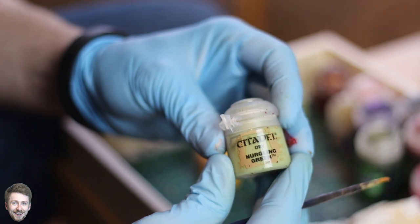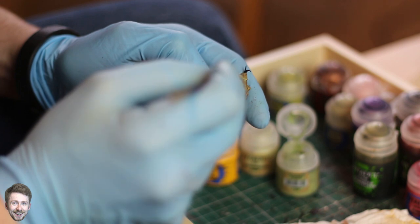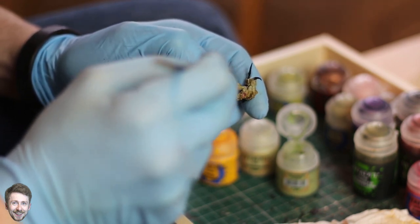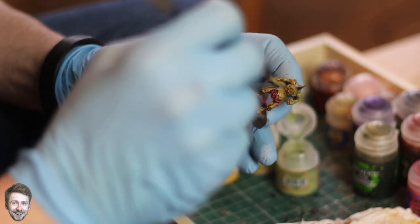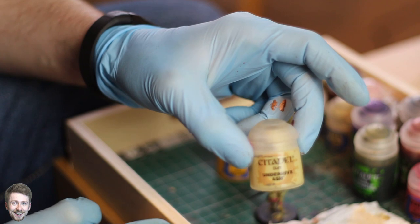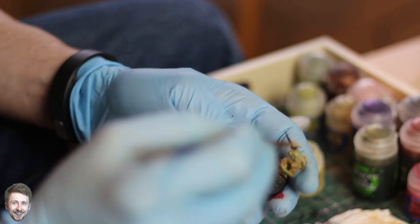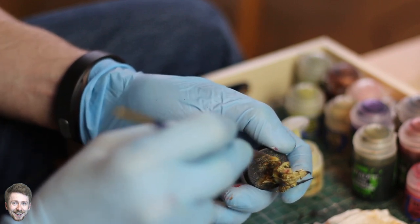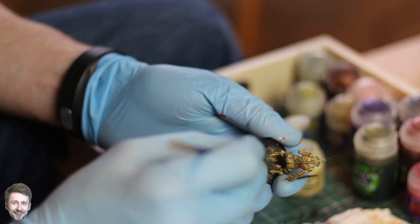Once that's dried, it's time to work on the skin again. We're going to use Nurgling Green and give the model another dry pass, layering up the skin tone and bringing out the highlights. Keep making multiple passes to really build up the effect. Once that's dried, use Under Hive Ash, which is a nice highlight that works well with Nurgling Green. Go over the model again, really bringing out the muscles — look for areas like the muscles in the back, the biceps, the deltoids in the shoulder, the face, and the calves.